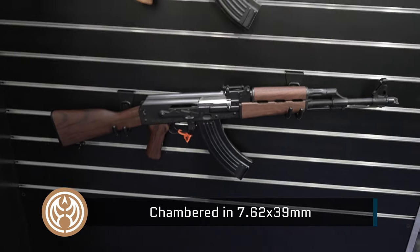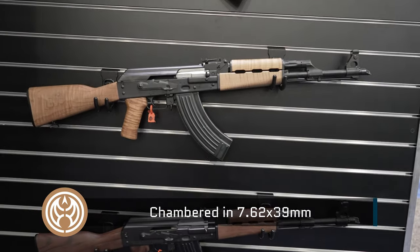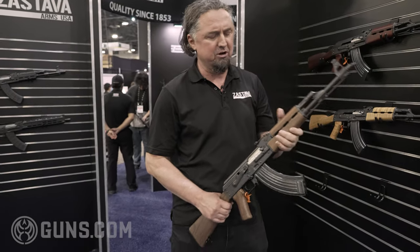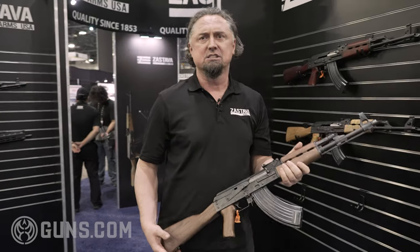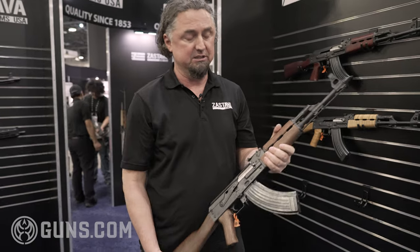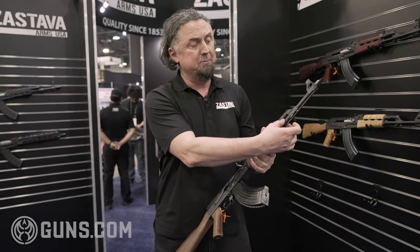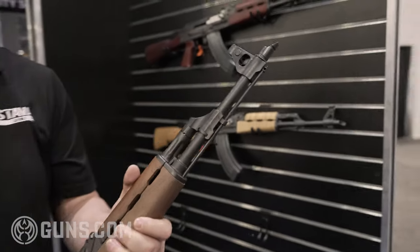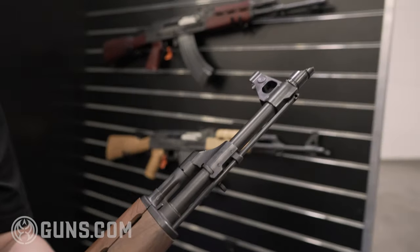Why is Zastava different than other AKs? It's made to handle grenades. Originally, you were able to shoot grenades with the extension — you put a grenade on and the recoil is a lot stronger. Therefore, they had to beef it up. The barrel is heavier, the front post, the gas block — everything is heavier than the standard AK.